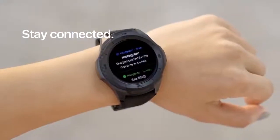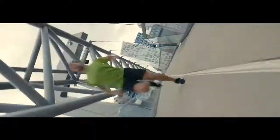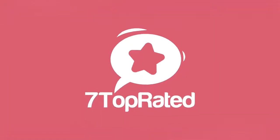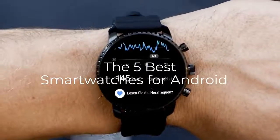Are you wondering what's the best smartwatch for Android this year? If so, stay tuned, because by the end of this short video, you'll know exactly which one to choose. Hey guys, it's 7 Top Rated, and in today's video, we're going to check out the 5 best Android smartwatches on the market.